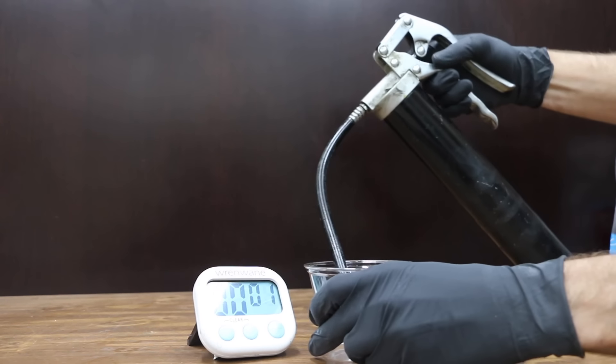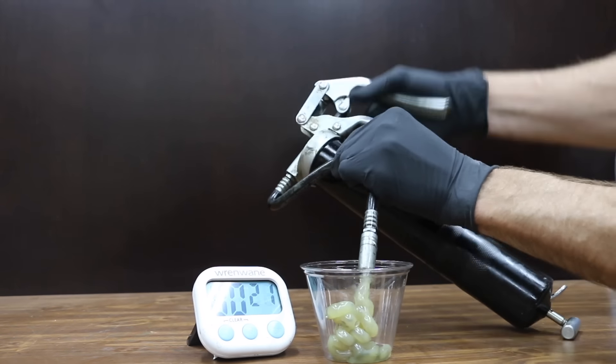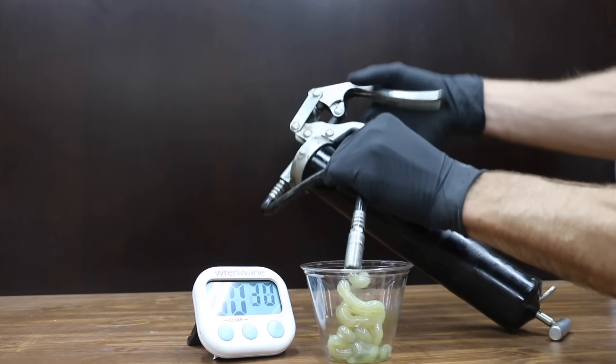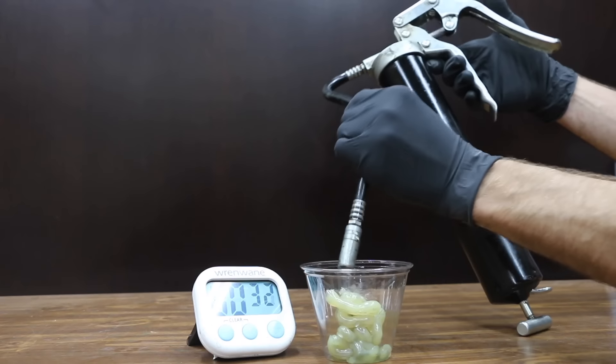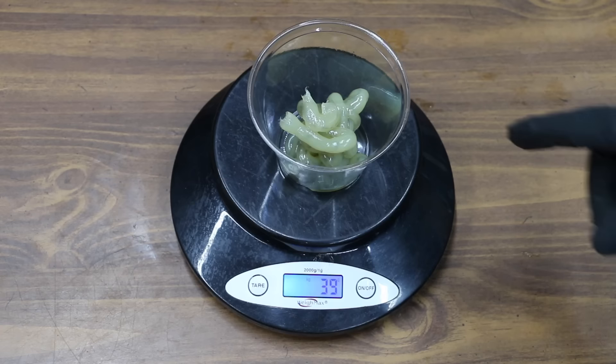Up next, let's test the pump speed of the brands in a 30-second test without any sort of load. To serve as our control, I'll see how well I can do with a pistol-grip grease gun — 48 pumps in 30 seconds. The cup weighs 9 grams, so I'm going to tare it with the cup. 39 grams, which is about 1.3 ounces.